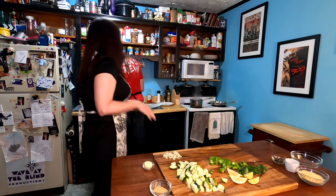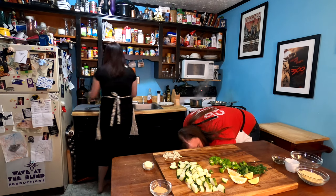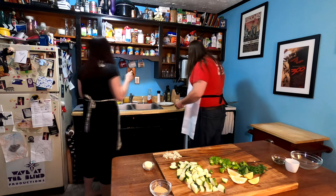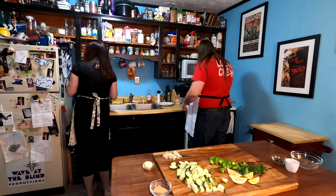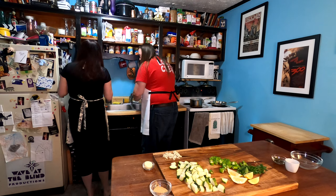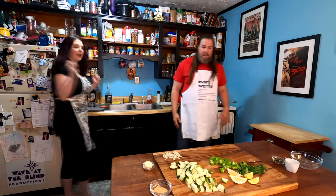Our water should be boiling now — it is — so we're going to go ahead and get the orzo in there. We've got our strainer here. Just throw the orzo in the water — you use that to strain it when it's finished. We're going to cook that for seven to nine minutes. We've got our timer going for eight — nice in the middle — and we'll check it.